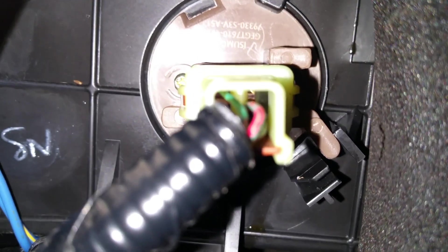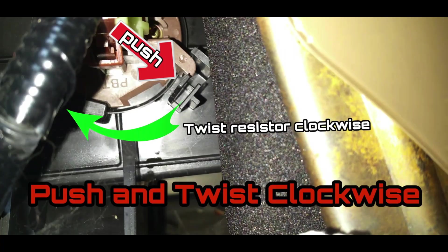Here's a close-up shot of the resistor. You need to push on where the red arrow is, and also turn the resistor clockwise in order to remove it.